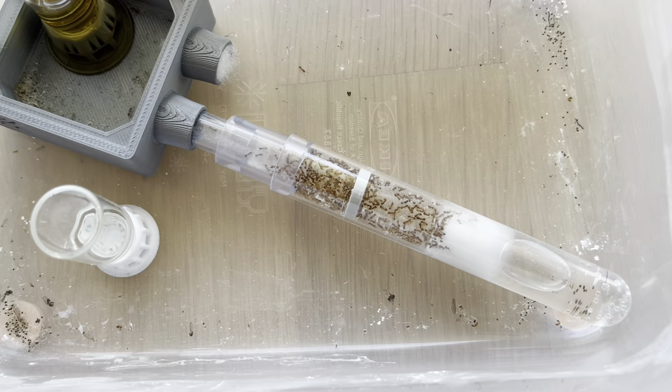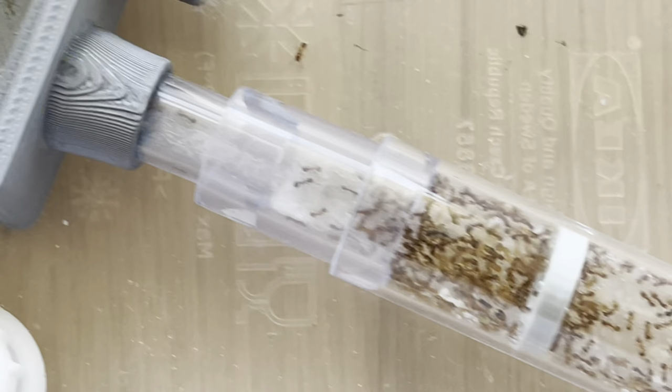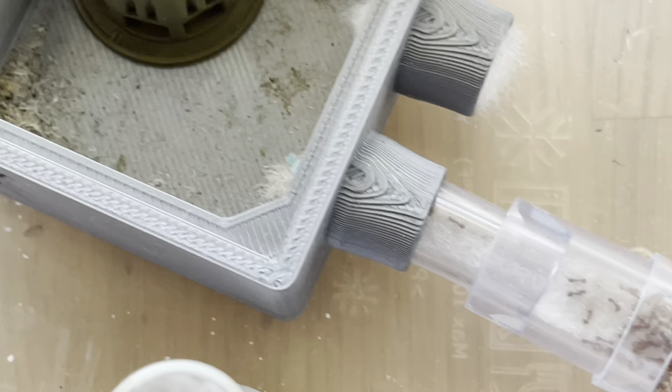Hello everybody and welcome to another video. This is an update on my Temnothorax species. They are still in the original setup as I'm waiting for the stuff from Puramor Art. I have this small arena where I place some sugar water and dump some proteins.